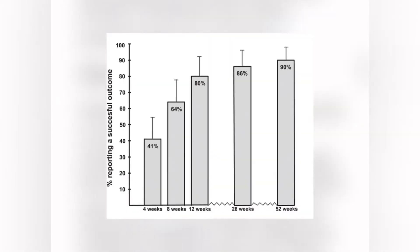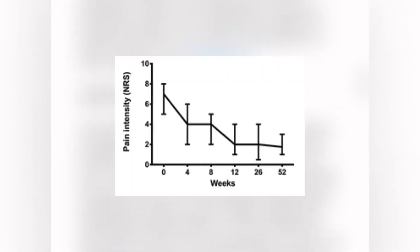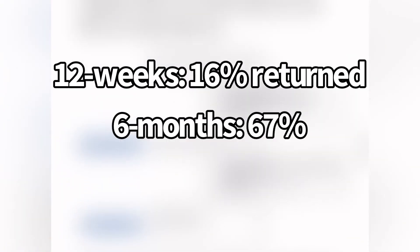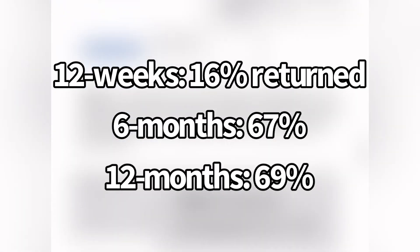At 12 weeks, 80% reported a successful outcome. At 12 months, 90% did. Pain intensity consistently declined from around 7 out of 10 at the start to around 2 out of 10 at 12 weeks and 12 months. At 12 weeks, only 16% returned to playing sport — not very much — which increased to 67% at 6 months and 69% at 12 months.